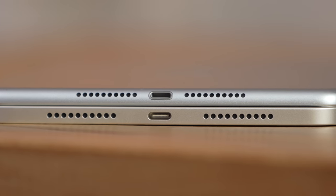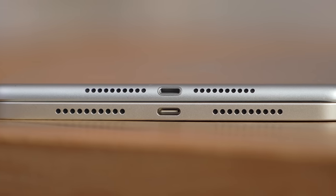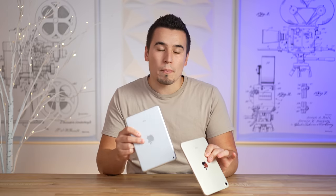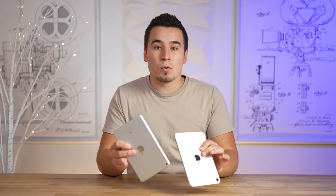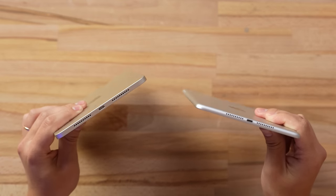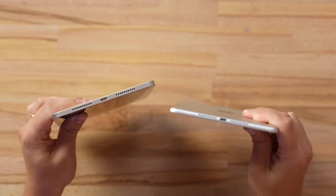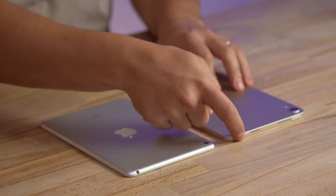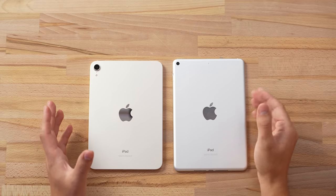One of the most important changes is that Apple finally gave the mini the USB Type-C port and got rid of Lightning. This is extremely important because USB Type-C takes a lot more power and allows you to connect to more devices, whereas Lightning is very limited. You can also see speaker grills on the bottom, and on the new mini 6 you actually get a set on the top as well. The iPad mini 6 no longer gets a headphone jack, which is unfortunate.